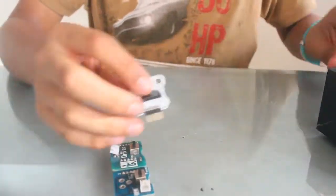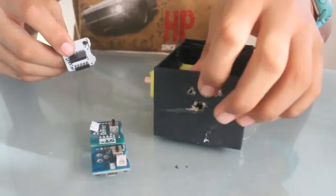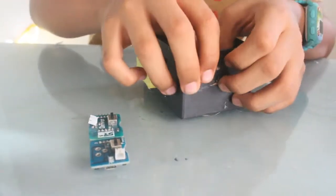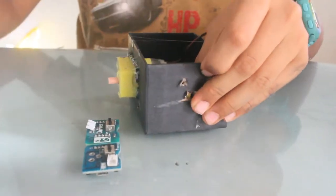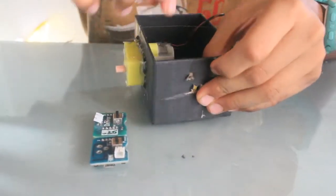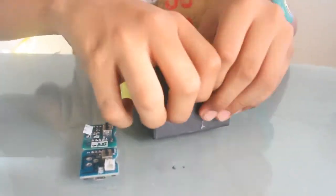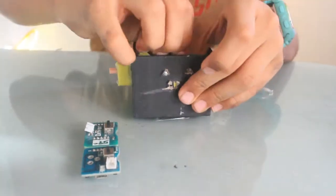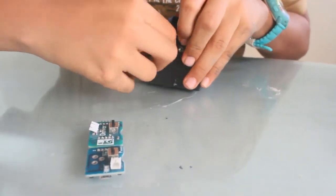First we'll place the lamp module. As you can see, there's a hole for the lamp and two holes for the screws. Let's place this inside like this. Now I'll just insert the screws and secure them down with nuts.